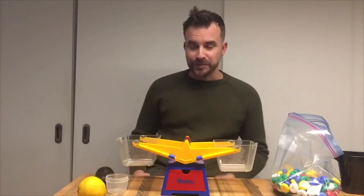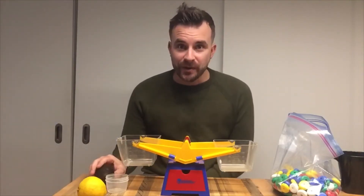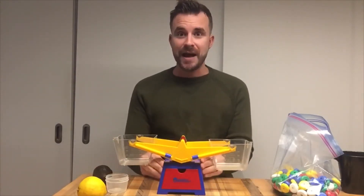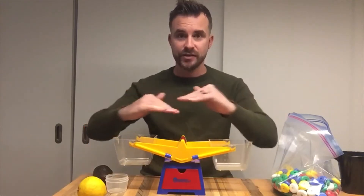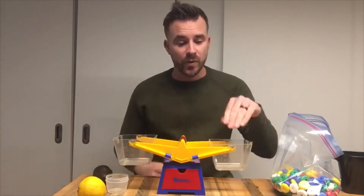So the first thing we're going to do is compare a couple of items. This is a balanced scale or a pan balance. When it's balanced, both sides should be pretty even. But I'm going to put one item in here and one item in here.